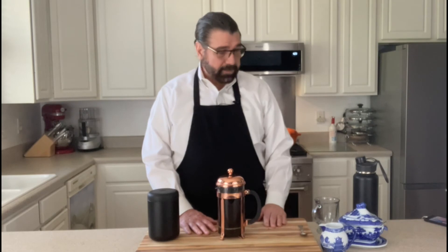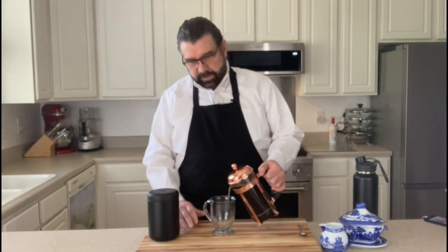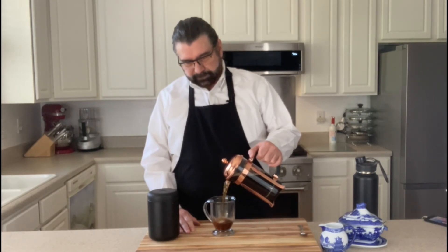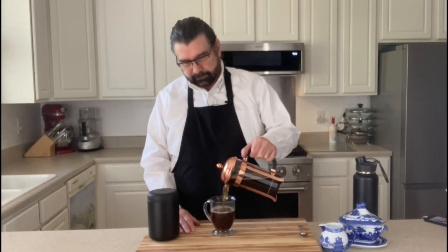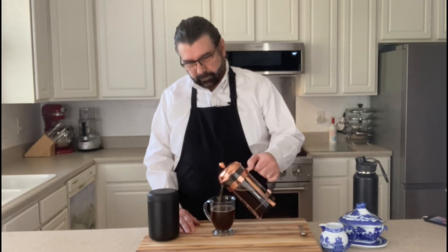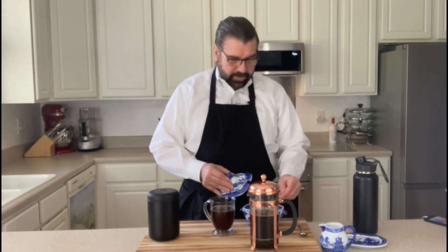All right, and that is it — that is how you make French press coffee. So I'm going to pour me a cup here. I'm going to use a little bit of monk fruit. I don't use sugar in my coffee, I use monk fruit. There's no calories in that.